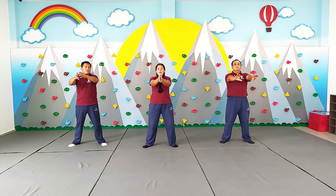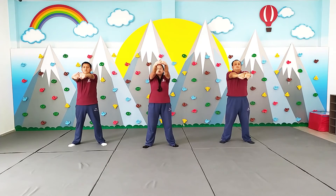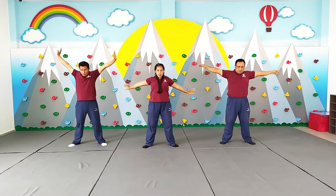Ahora sí, manos juntas entre los deditos, vamos a levantar fuera. 1, 2, 3, 4, 5, 6, 7, arriba. Y que los brazos estén justo al lado de las orejas. 5, 6, 7, 8, 9. Bajo el dedito, se va a estar bien.